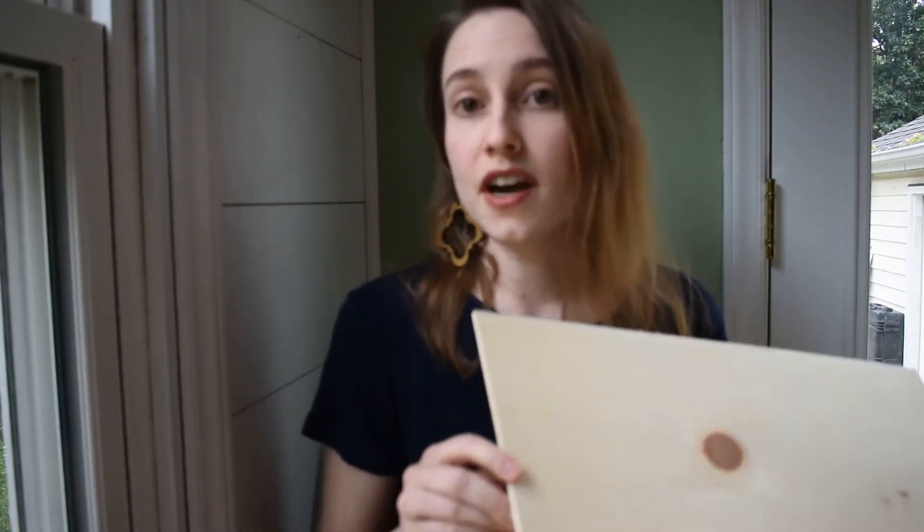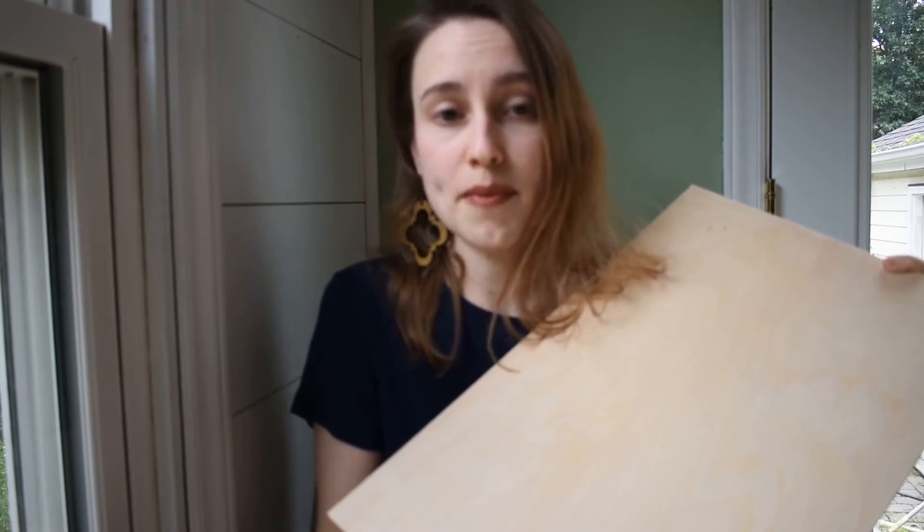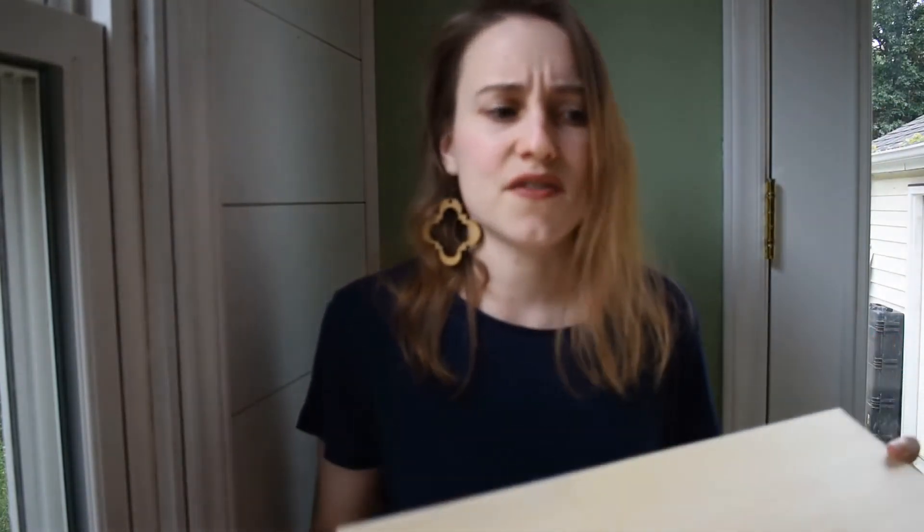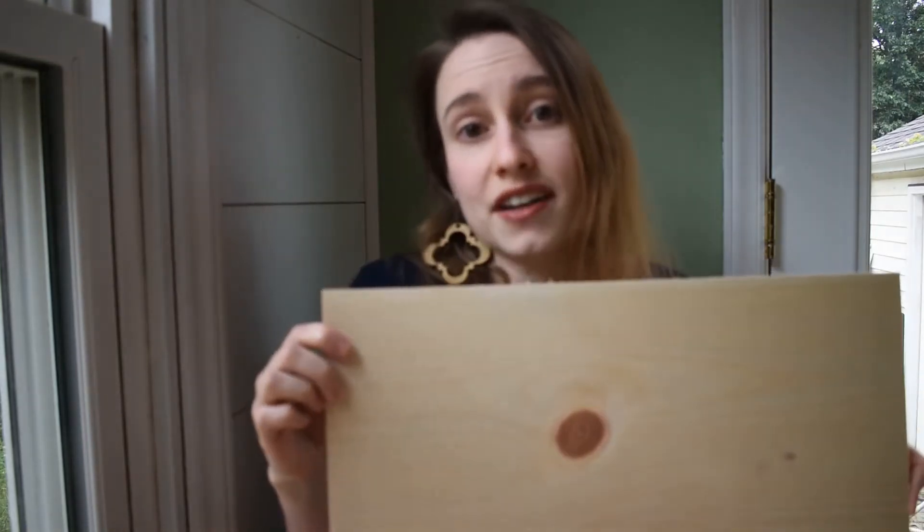Many customers find it doesn't matter — even if you're cutting earrings out of it, the other side is still pretty enough for the back of earrings. But a lot of customers prefer the one-sided plywood if they're going to mount this to another surface, like making a sign and cutting lettering out to mount to something else, because you're not going to see the back anyway.